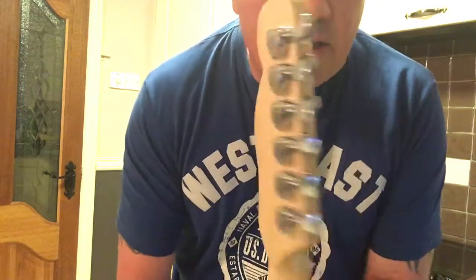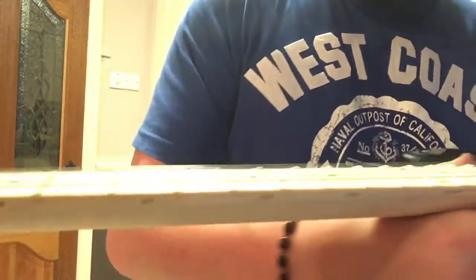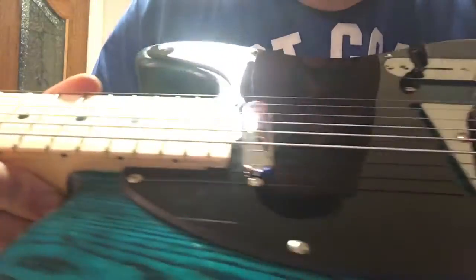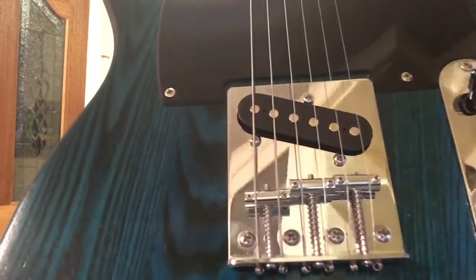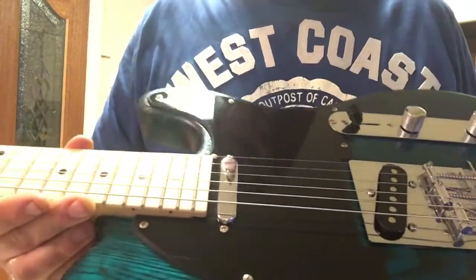I put up a set of Gibson Brite Wires — tens — to give it that bit of a beefy tone. I polished all the frets; there was very little to no leveling needed on them because they were quite good. She's string-through the bridge rather than string-through the body. Eventually I might upgrade and change the pickups, but she's only starting out playing electric — she's an acoustic player — so as a first electric guitar I think she's done really well. All the electrics in it are absolutely perfect.